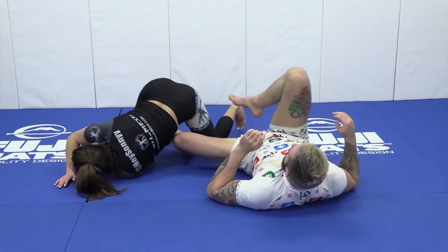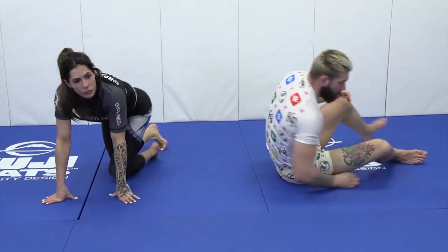And then we can go into attacking our partner's back off of that. Our partner defends the hammerlock, we attack our partner's back, get to the upper body, and go in for the win.